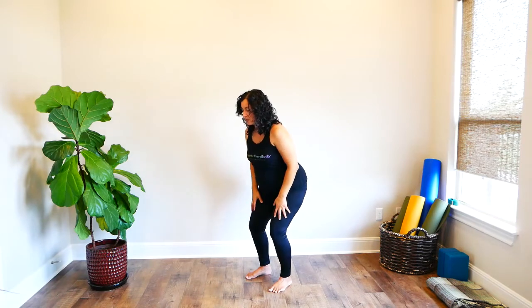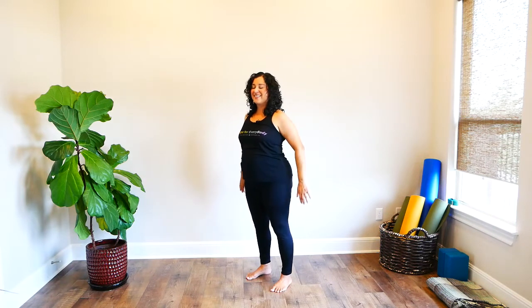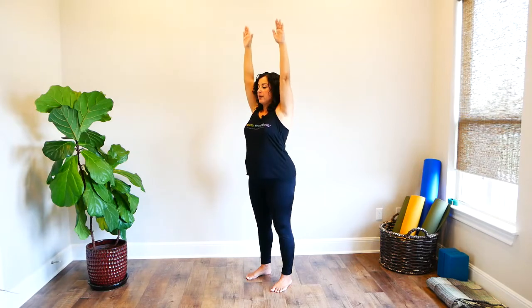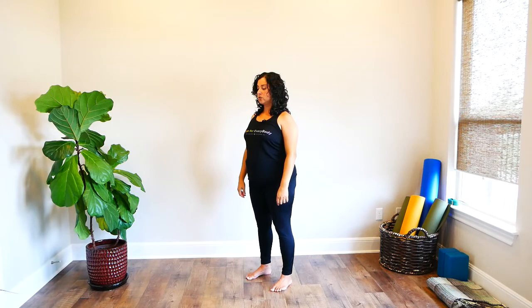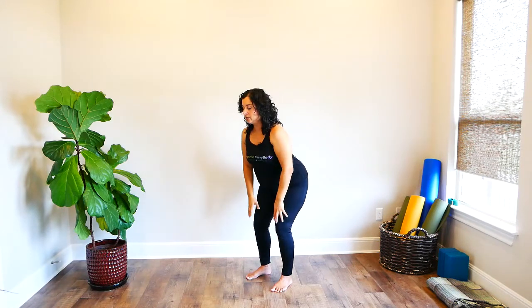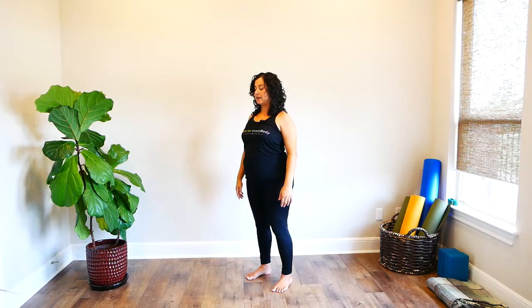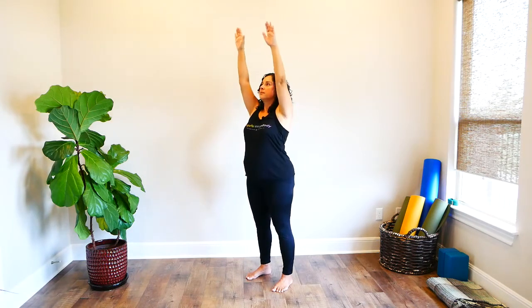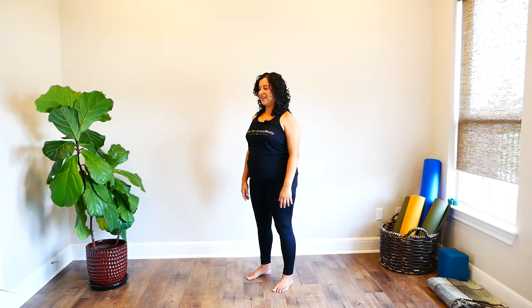Inhale, bring your arms forward and up to a height that's comfortable for you. Then exhale, bend your knees and fold — just a gentle little fold, however much works well at this stage. Then on an inhale, activate your leg muscles to stand you back up, and exhale and relax your shoulders down. Continue for a few more rounds: inhale, arms forward and up; exhale, bend your knees and fold; inhale with strong legs to come back up; exhale, shoulders relax down. We'll do about four rounds total.